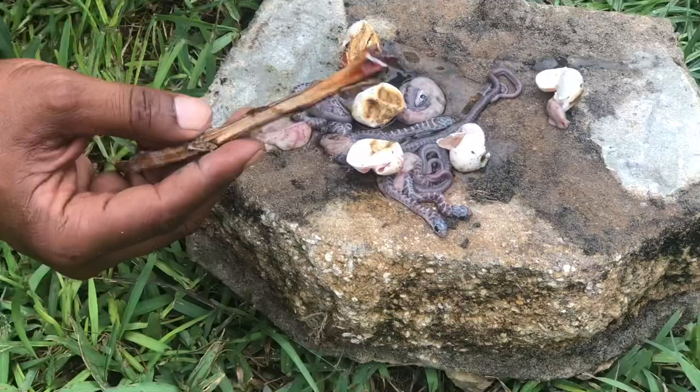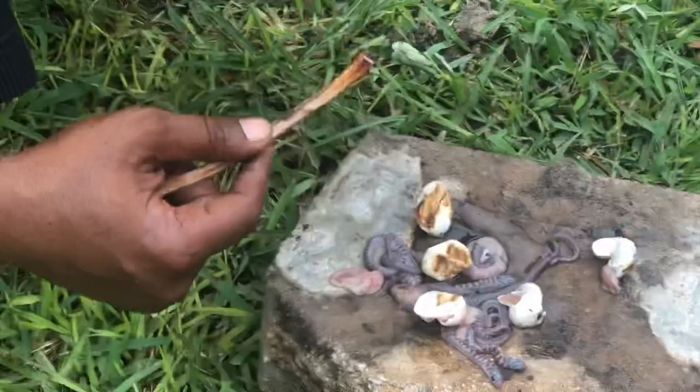There was also a nest of rattlesnake eggs — we didn't do a video on that one. I just relocated those right away.